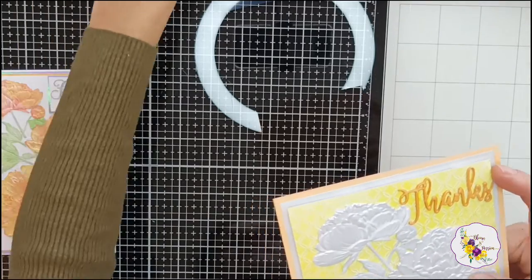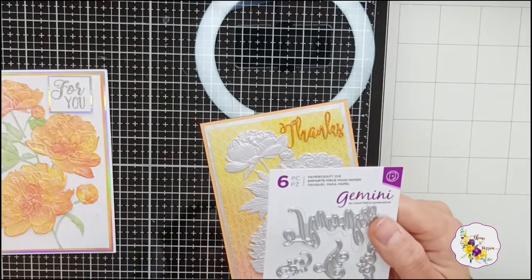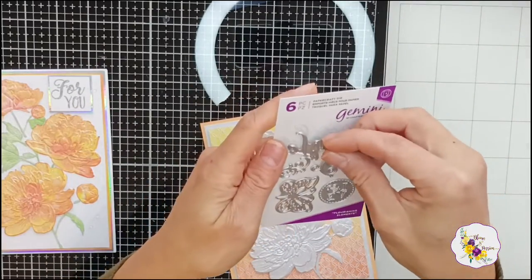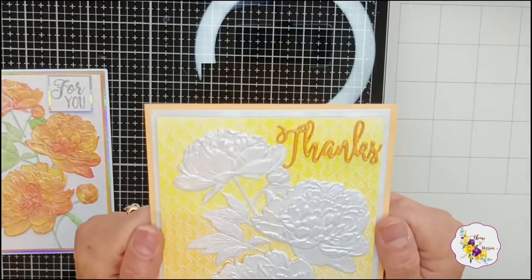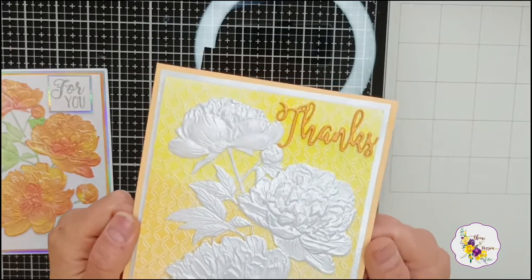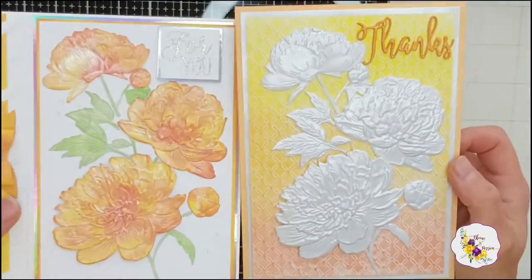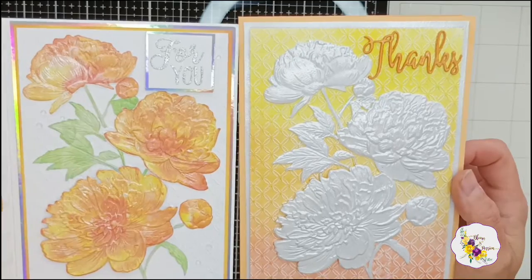I added the clear gloss embossing powder on top of that just for that little added shine. The sentiment die is from a little set that came with the die cutting machine I ordered — it's the Gemini cutting machine, and this little set of dies just came in the package. I think it completed the card perfectly. Using the orange on-color brings the orange up to the top for a bit of balance. And to show you — with the same embossing folder I created two completely different looking cards without needing any extra dies or stencils.